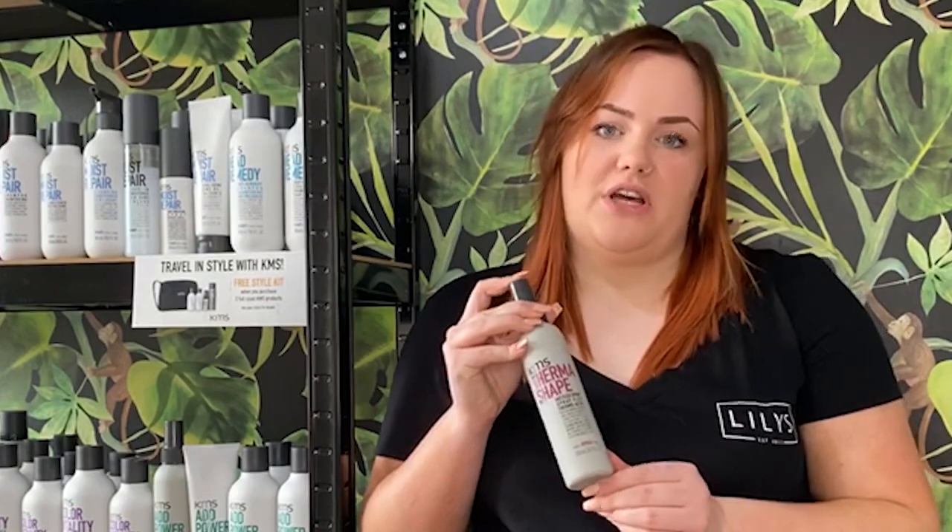All style products have an innovative shaping blend, which is a mix of ingredients specific to each product purpose.